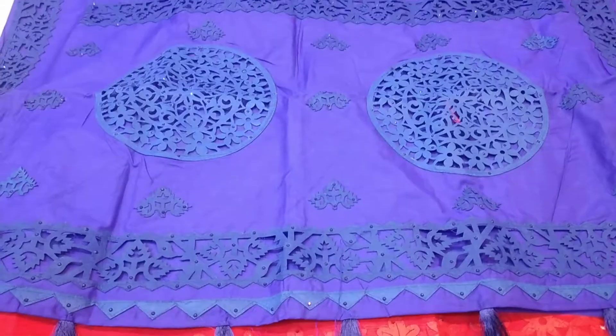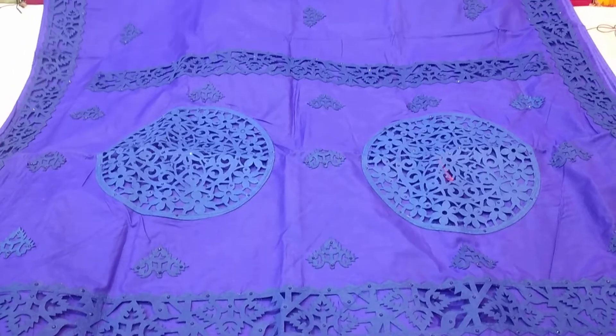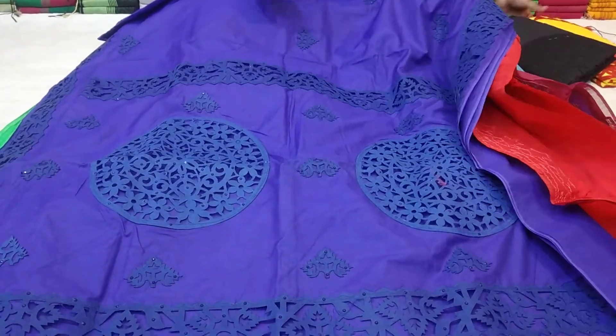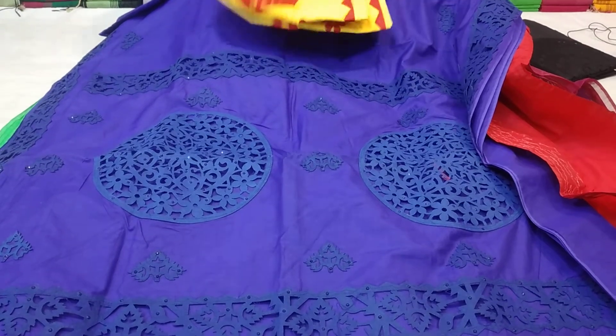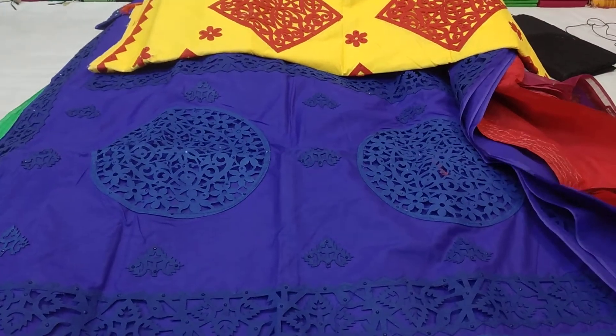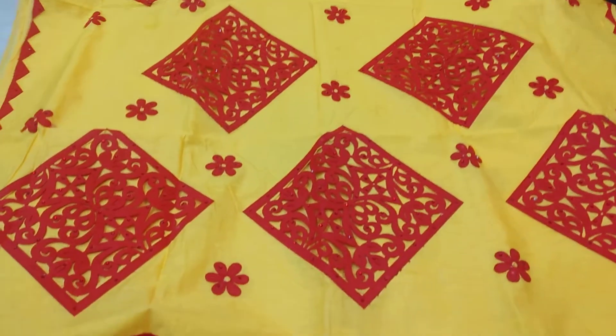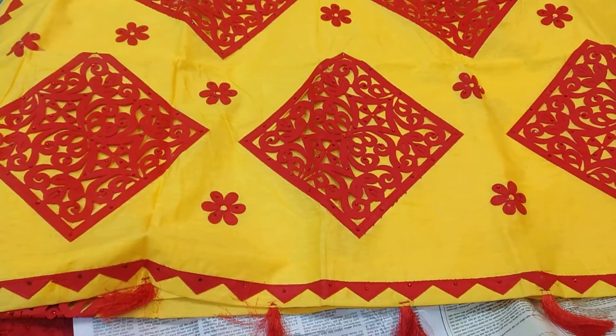This is blue color — the same color, there is a cutwork. This is a red color contrast. This is a box design. This is a contrast, price is 5.